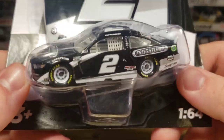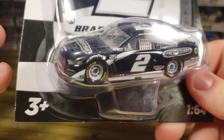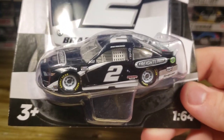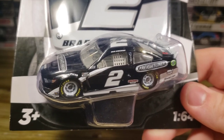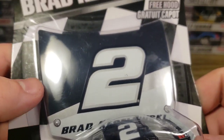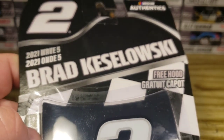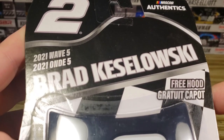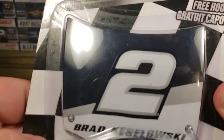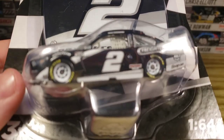I was kind of surprised that Freightliner even got a primary sponsor on a paint scheme and it was made into diecast form. But look at this packaging — it looks so good. It's very simple, got the silver. It looks very nice. This is a good package.